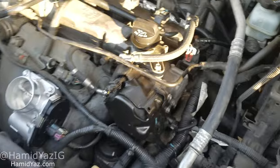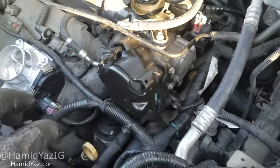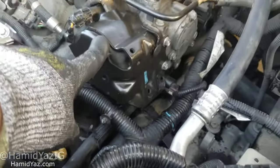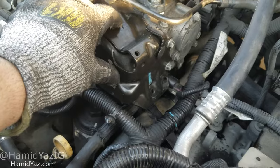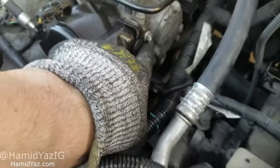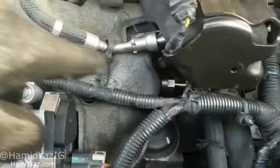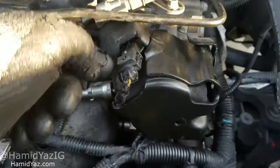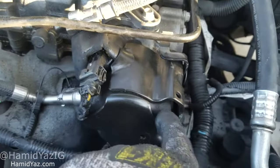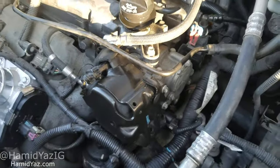Number one: once you remove everything from the top, it's obviously real easy. This right here is very critical — it's a 10 millimeter here, 10 millimeter here, 10 millimeter here. All you have to do is unplug this and there's some foam down below. Remove it and I'll show you what's going on. There is one right there.